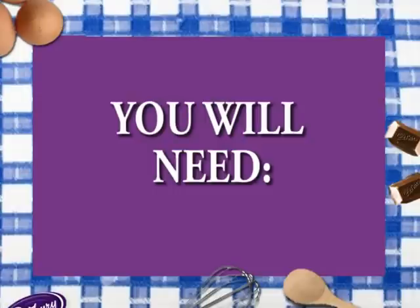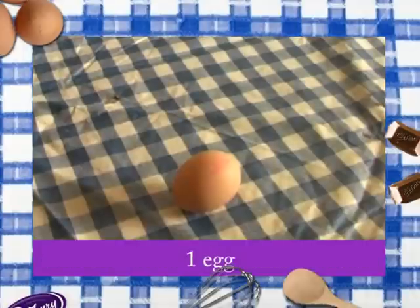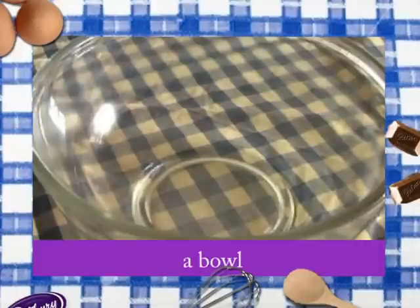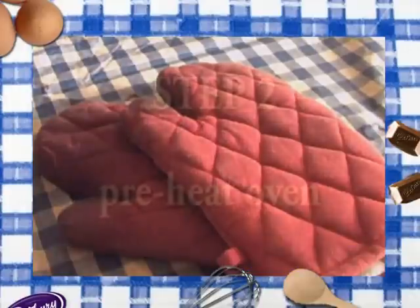You will need one packet of Cadbury's Chunky Chocolate Brownie Mix, one egg, six tablespoons of water, a spoon, a bowl, a knife, a cooling rack, and a pair of oven gloves.